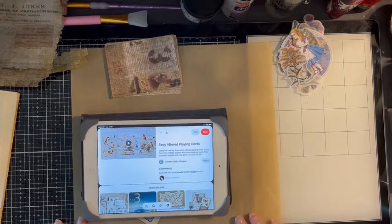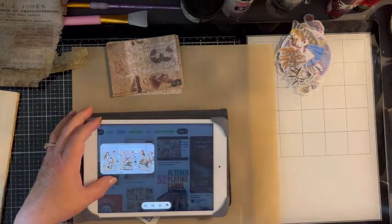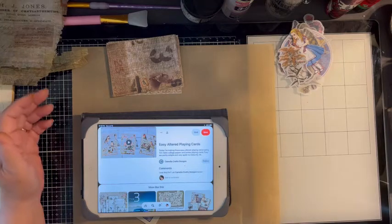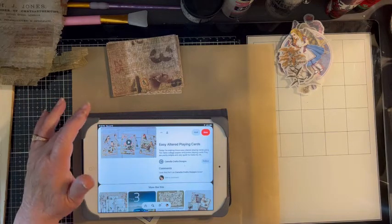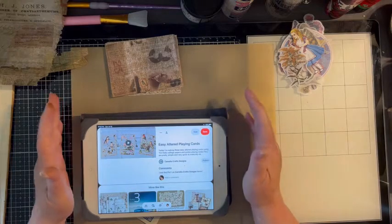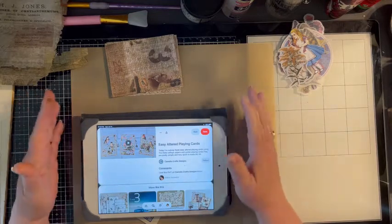Hi everybody, it's Tammy with Foo Foo Foo Studio and we're back for episode 28 of I Saw It on Pinterest. Today we are going to attempt to make some altered playing cards, and these particular cards have been altered into pockets. I found this on Pinterest and it was by Camilla Craft Designs. She also has a video for this — she does several different kinds — but the one I'm going to be doing in particular are the pockets that she made. I hope you will follow along or join in or make your own take on these.